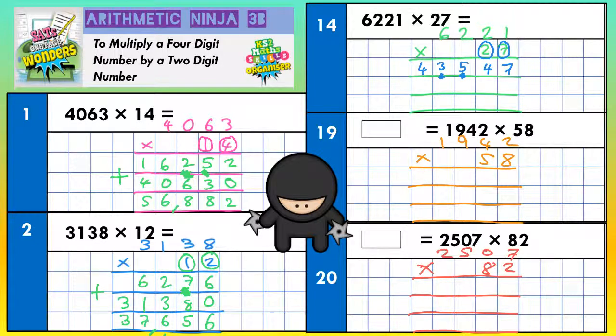Now the second line is for the 2, but the 2 doesn't mean 2 — it means 20. So to times by 20, there's a little trick: put your magic zero in, and then times everything by 2, and it will have the same effect as times by 20. So: 2 ones, 2 twos, 2 twos, 2 sixes — in that order. 2 ones are 2, 2 twos are 4, 2 twos are 4 again, and 2 sixes are 12.